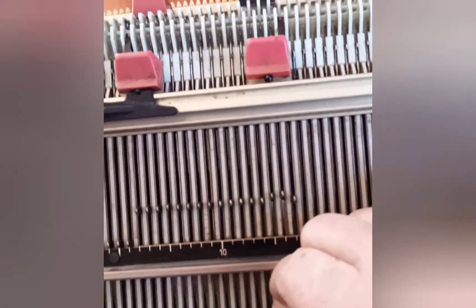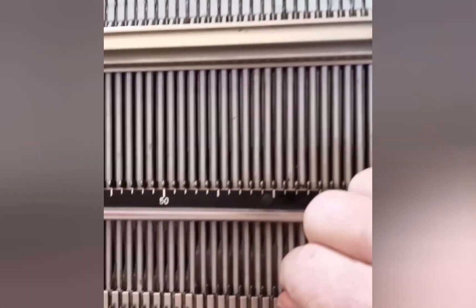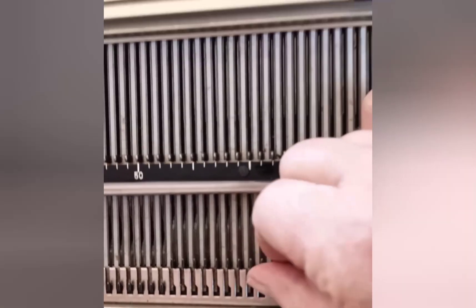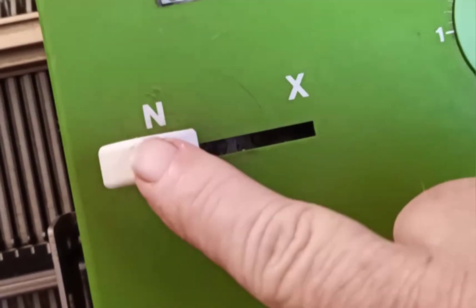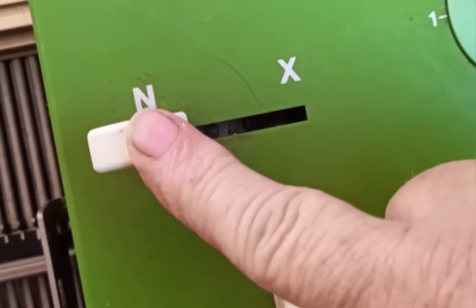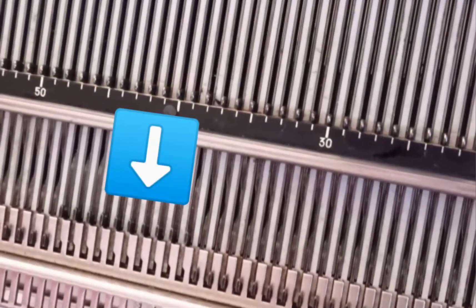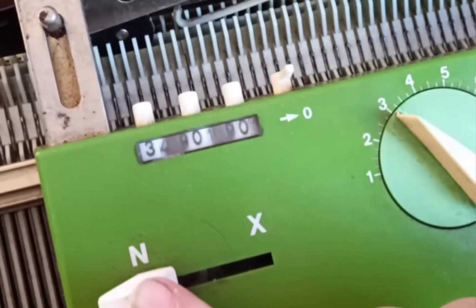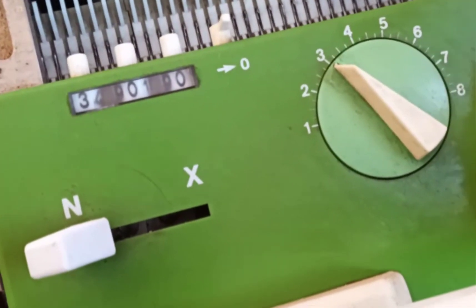Now here's what can happen. These pushers move properly, but these pushers have gotten frozen in position. When the lock is set on N, it won't make any difference, except that these should be in the rail when the lock is set on N, and we need to get them down there. But when you set on some of the X settings, it will make a great difference.